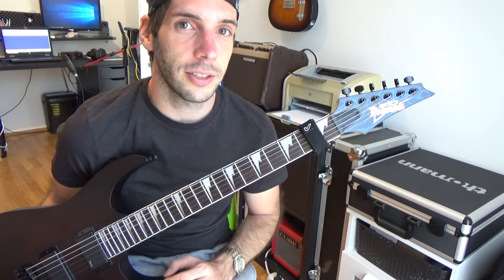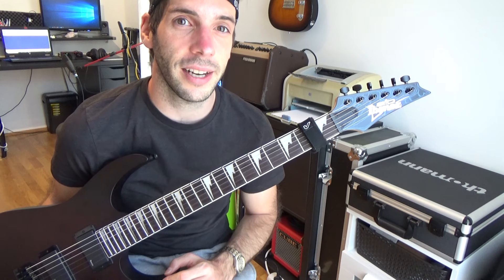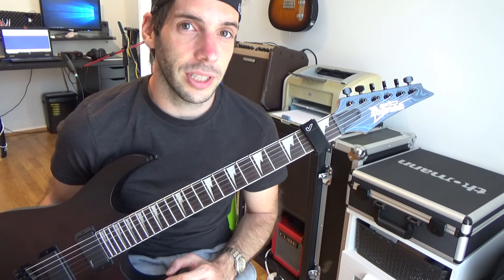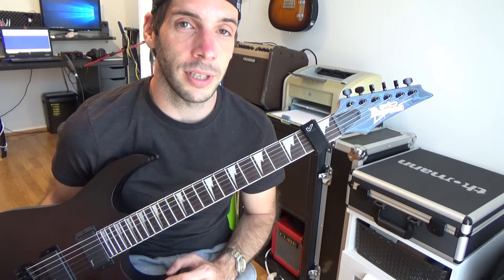If you plug in the guitar you don't hear those overtones as clearly, but they are still there. A lot of guitarists use the fretwrap in the studio to clean up their recording.